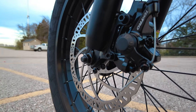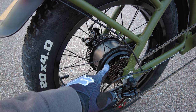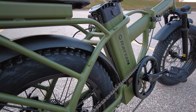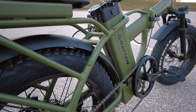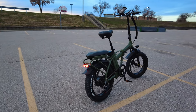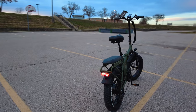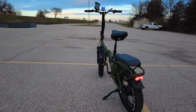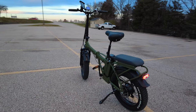It features Tektro MD M280 brake calipers, Tektro 180 millimeter front and 160 millimeter rear disc brakes, the Shimano Acera derailleur, the Shimano 7-speed shifter, a 52 tooth crank, and a 14 to 28 seven-speed freewheel. It does come with an integrated headlight and tail light, and the tail light is actually a brake light as well. The pedals fold in so you can easily fold your bike and store it away.